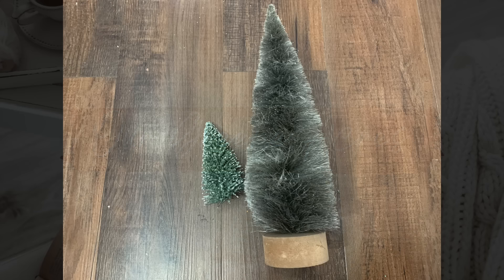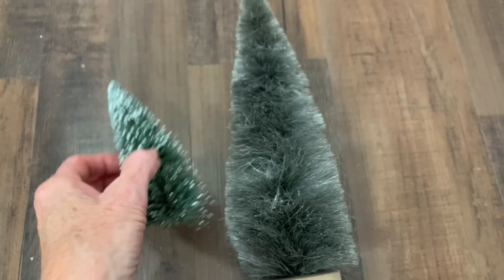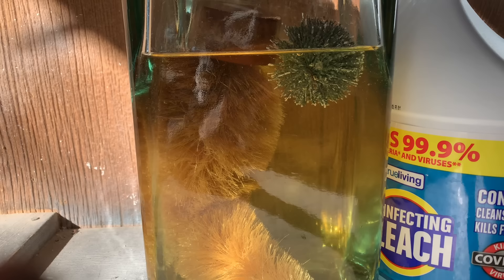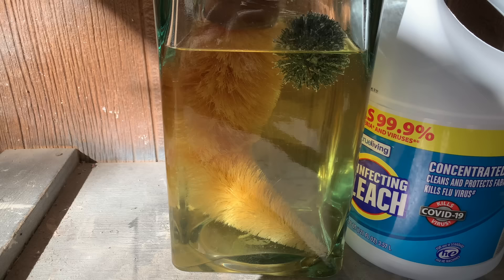Did y'all know that you can bleach out and change the color of your bottle brush trees? I wanted to try this so much, so I did. I took two bottle brush trees that I did not like the colors of — this one is gray, I think I got it at Hobby Lobby or Walmart. Take your bottle brush trees outside, get a container large enough to put them in, and soak them in bleach. Now this only takes just a few minutes. The little green one on the right was not going to work — that type was not a success. But the other one with softer bristles worked great.